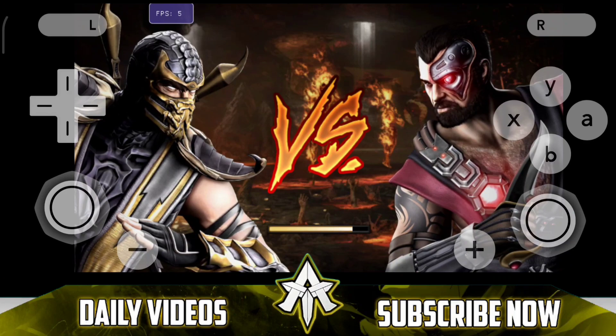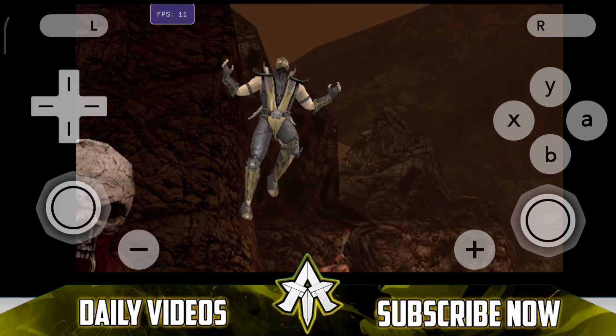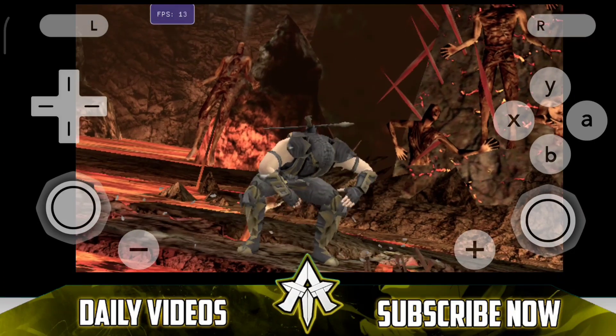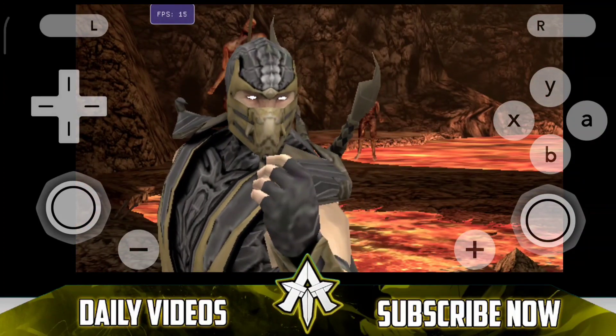Anyways, this is Mortal Kombat 9 running on the Vita3K Android port and we'll be taking a look at actual combat as well. You can see that the loading screen takes a lot of time — I actually had to fast forward it by 8 times. Now you'll notice that there are a few frame drops along the way, and the fps is not exactly playable.